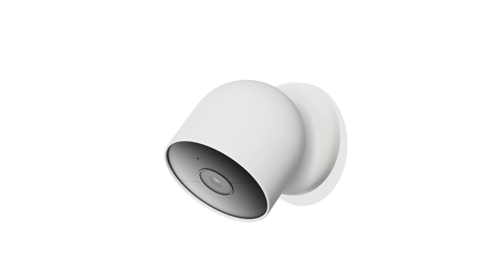Twist the magnetic plate clockwise over the wall plate to secure it. Now attach the camera to the magnetic mount, aligning the camera so the status light is positioned at the top and the speaker is at the bottom.